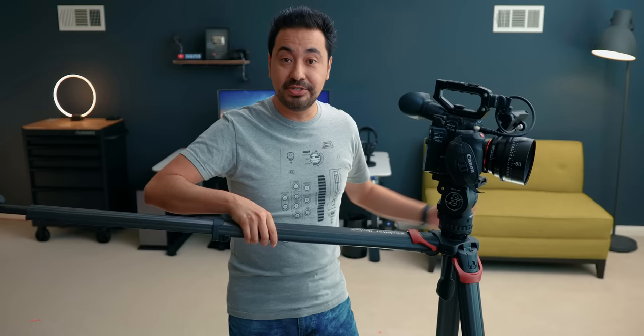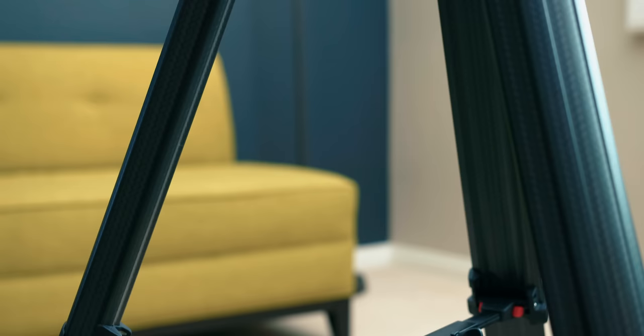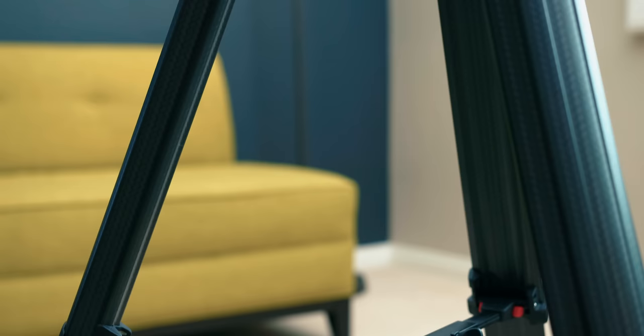Now if I want to get a very low angle shot, another thing I can do is with one push of a button, I can extend the leg very easily without fiddling around, and then lock it into place. Depending on the height I want, it'll lock into different stages and you can hear it click.